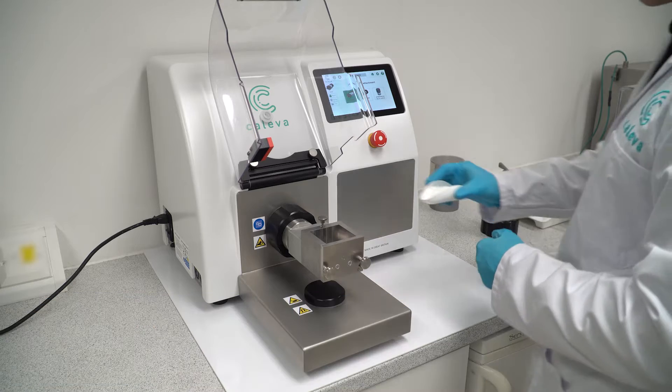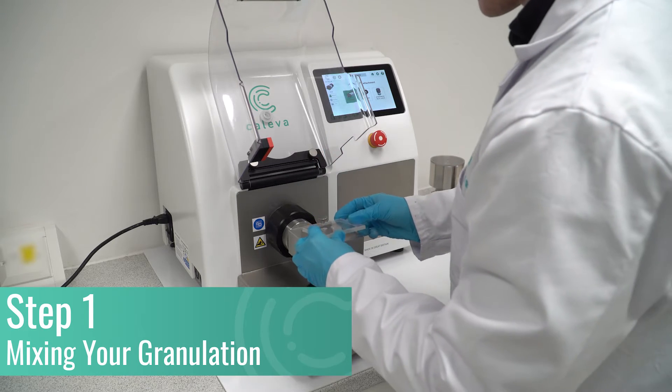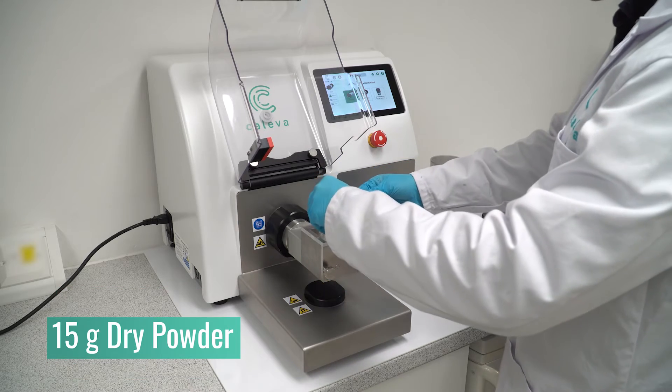The first of this three-step process is mixing your granulation. With the mixer attached, add your batch of dry powder. In this example, we are using 15 grams of dry powder.